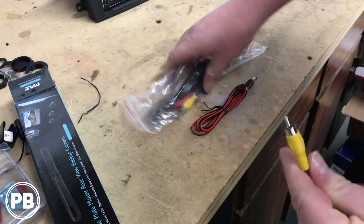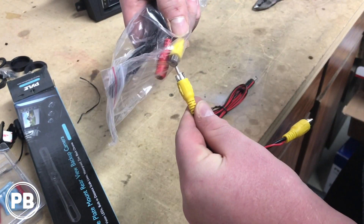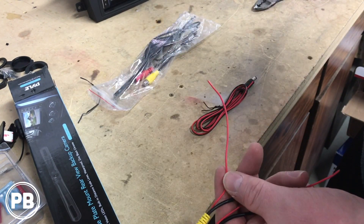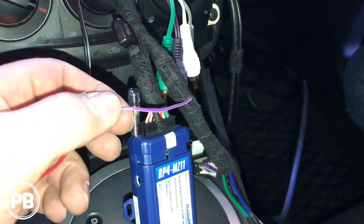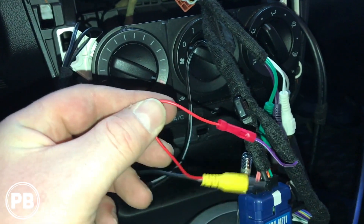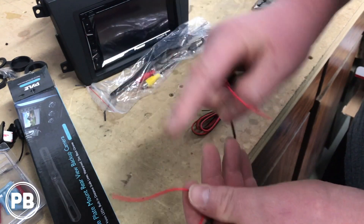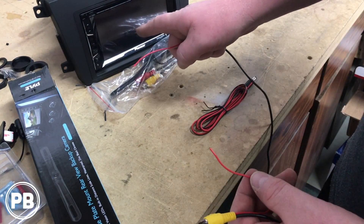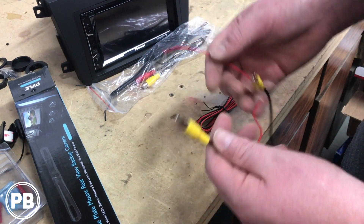This is your reverse camera input. The other end will plug into the video output on the camera. This will plug into our radio's purple-white wire to trigger the radio to automatically cycle over when in reverse. And then the other end we're going to tap into the positive on the reverse light itself, which will trigger the radio to automatically cycle over to the camera.